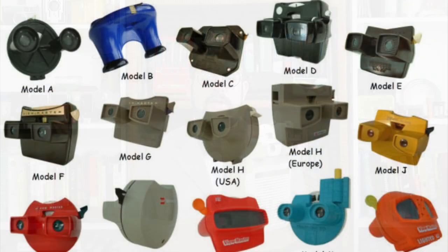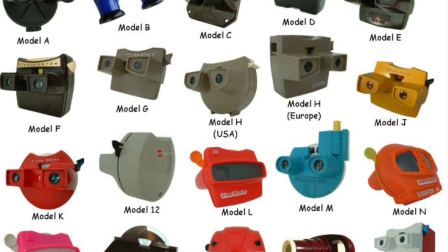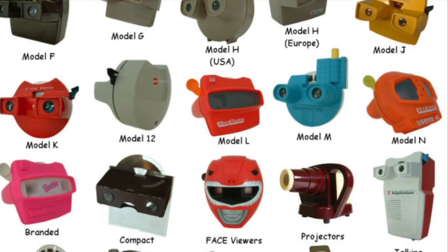Hello everyone, and welcome to another episode of Cabinet of Curiosities on Aron Devices. I'm Jean Messier, and today I am correcting a major oversight I made in one of my previous videos. A couple of episodes ago I covered the history of the Viewmaster series of stereoscopic viewers, and while I tried to give a fairly detailed overview of the various models produced over the years, as some of you pointed out, I missed a big one — the talking Viewmaster.